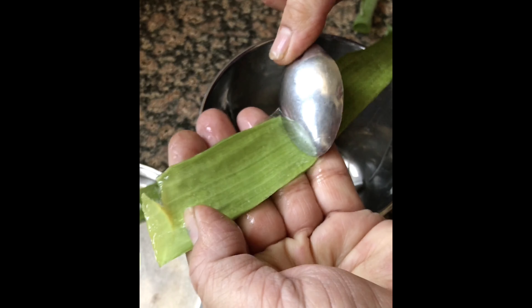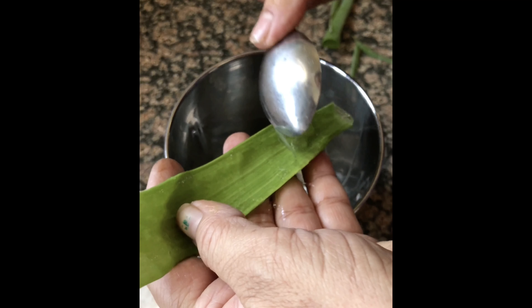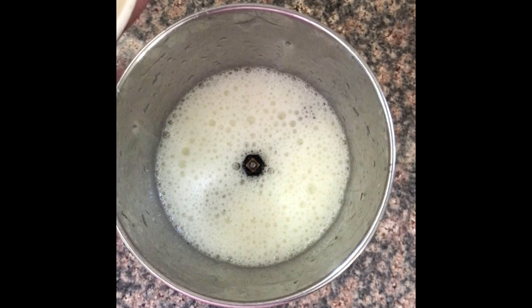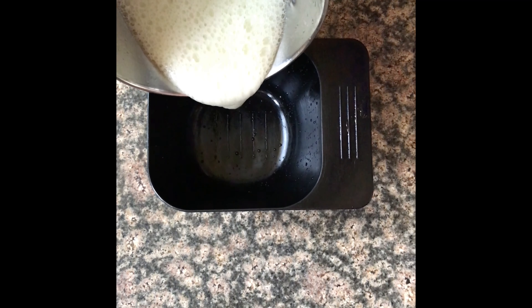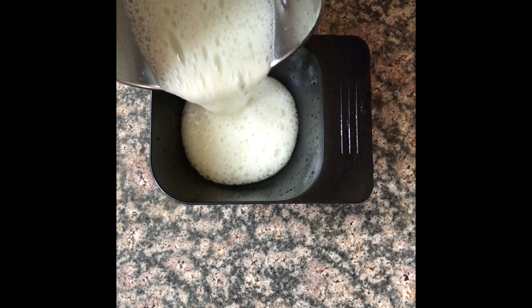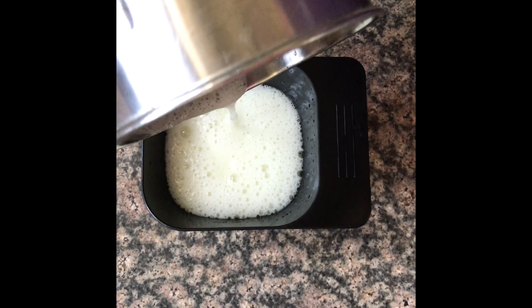After extracting the gel chunks from the leaf and blending them into a smooth paste, I transfer the paste into a bowl so that the application of this gel on my hair becomes easy, hassle-free, and I'm able to do it nicely.